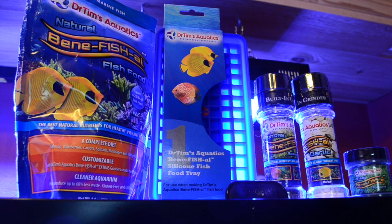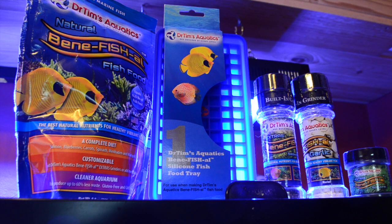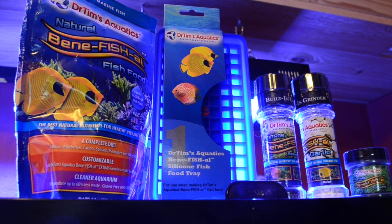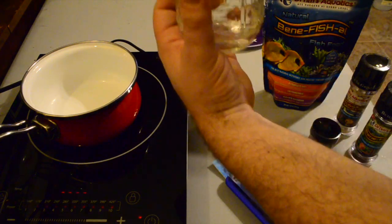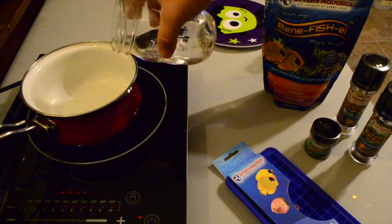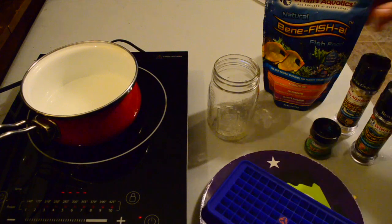Today we're taking a look at Dr. Tim's Aquatics beneficial fish food — there's also a freshwater version. To start, you need a bag of the base, which is good enough to be fish food all on its own. But there are also grinders filled with options such as garlic and seaweed medley, and the sky really is the limit — you can hatch brine shrimp, throw them into the water you're mixing the food in, and even add additives into an empty grinder.